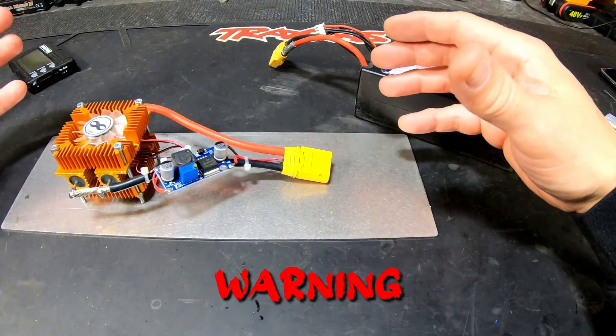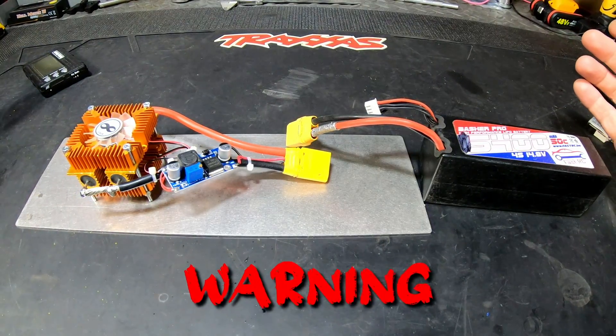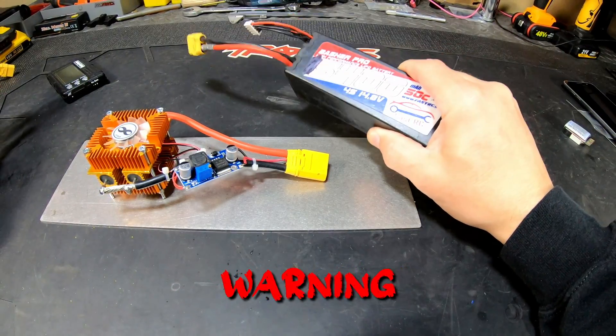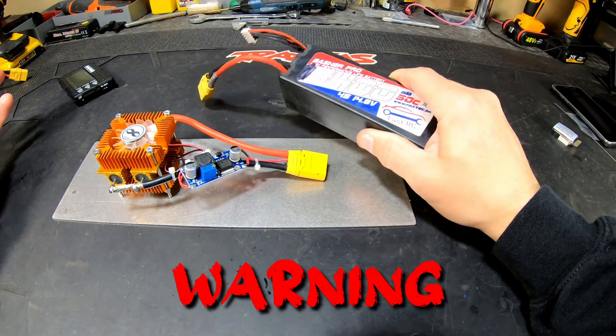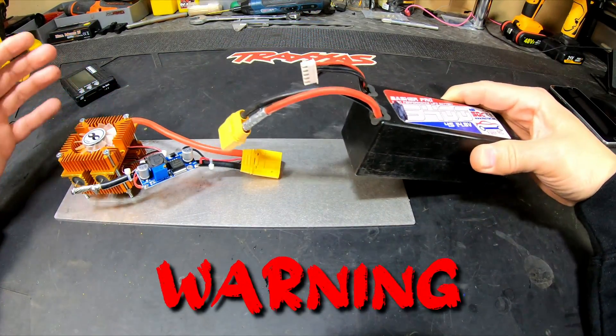Remember guys: don't do this unattended. Always stay nearby — don't plug it in and go do something else, you never know what's going to happen with a LiPo. Always be careful charging, discharging, whatever. These things are a fire hazard if not treated well. Even if you think everything is fine, something can still go wrong. Be careful — see you in the next one!